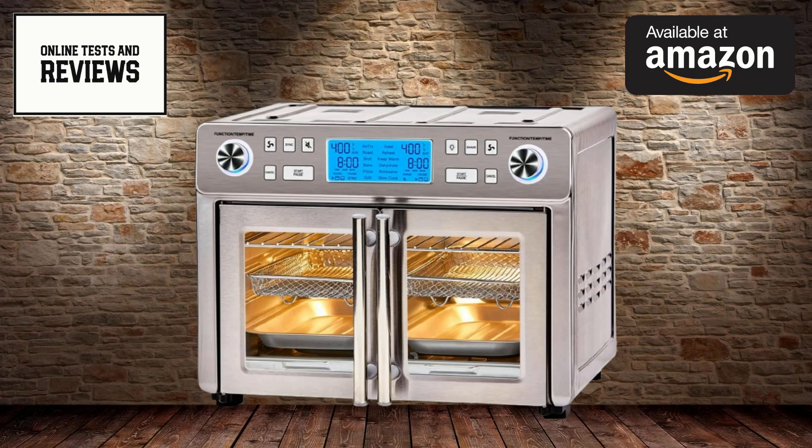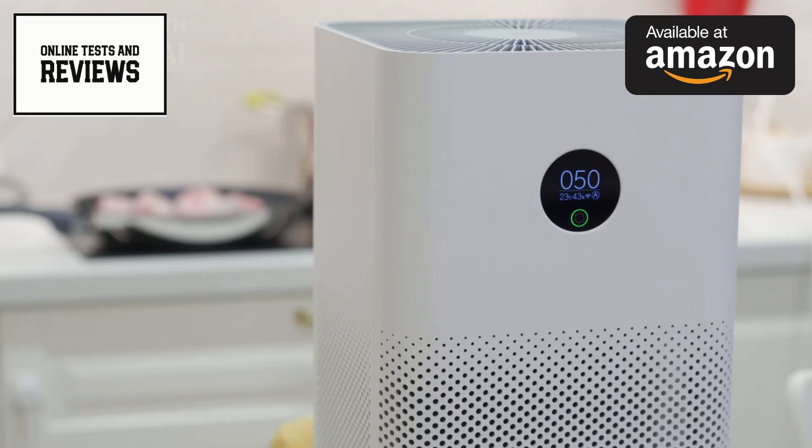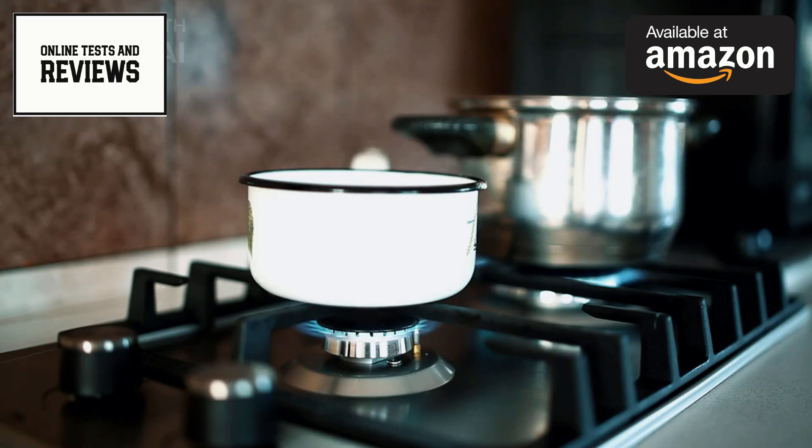The Emeril Lagasse Dual Zone 360 also boasts impressive speed, cooking up to 60% faster than traditional methods. It can even take food from frozen to fully cooked without the need for thawing. Imagine turning frozen shrimp into a delicious scampi in just 10 minutes.